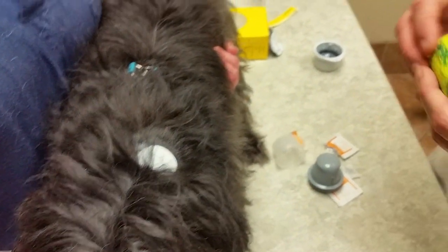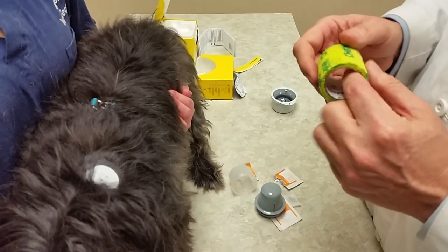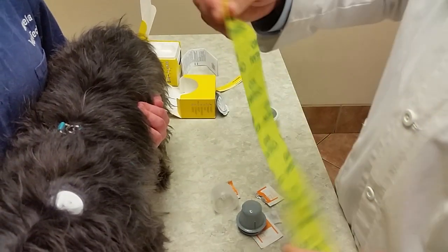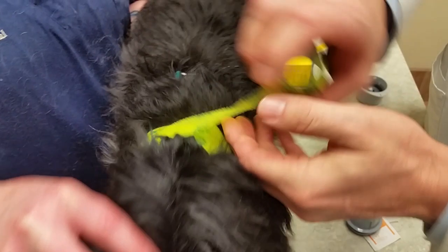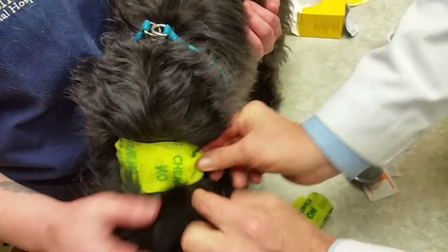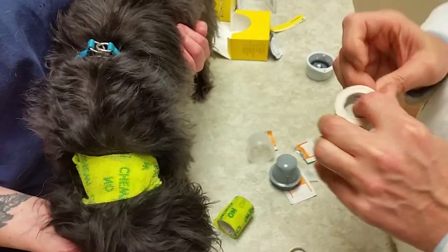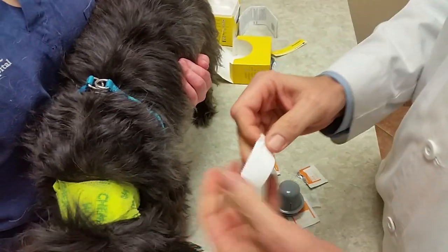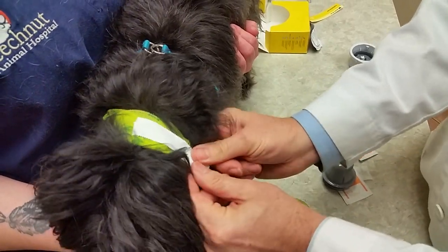At this point we tend to cover these up. I don't know that you have to, but we do. So we just wrap that around very loosely, and now that's ready to go.